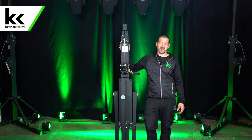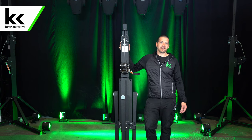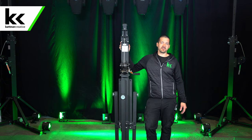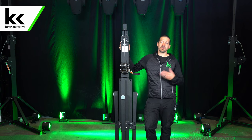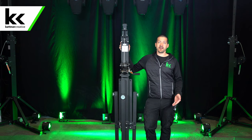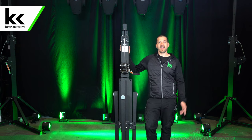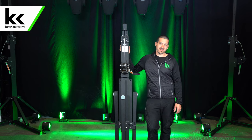Hi, I'm Jordan from Kettner Creative. In this video I want to show you our L16 crank-up truss stand. Kettner Creative is an audio-visual company based out of Vancouver, BC. We film videos like this all the time, so if you're interested in other product demos, lighting stuff, rigging stuff, or just the event industry as a whole, please like and subscribe so you can see more videos like this in the future.